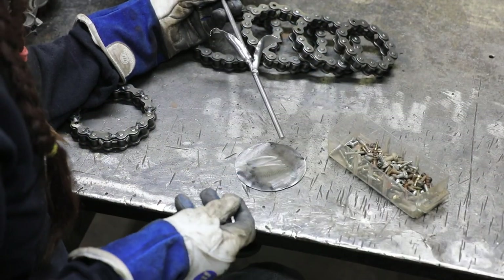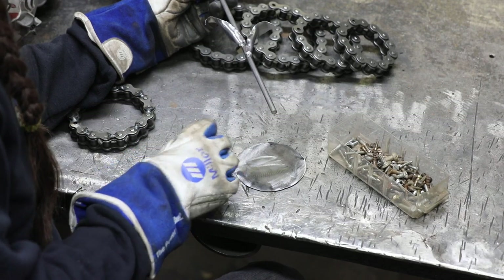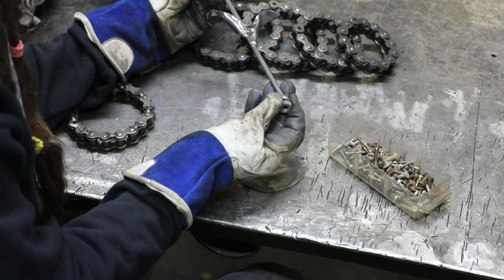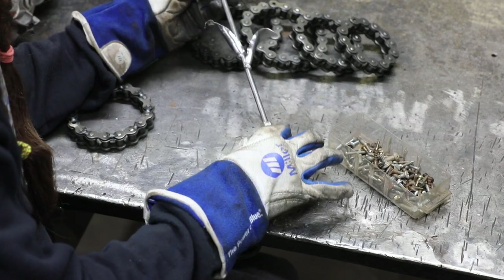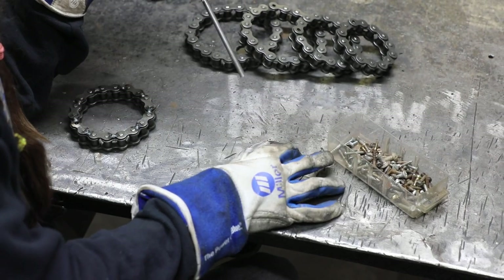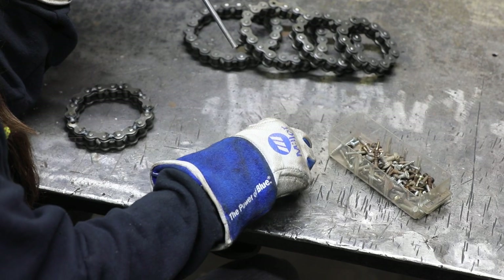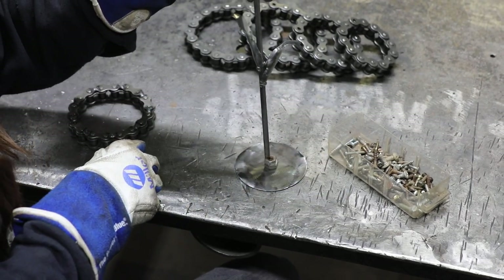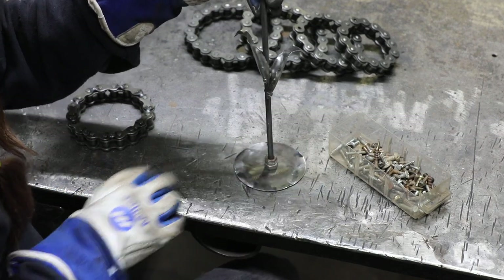Every shop has a pile of rusty nuts and bolts that no one knows what they're for. I went digging through mine and found two nuts that fit over the base of the flower stem. I'm going to weld them together and weld them in the center of the circle I just created — this gives me a spot to insert the flower once everything is welded up.